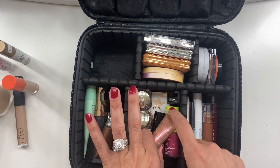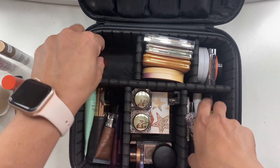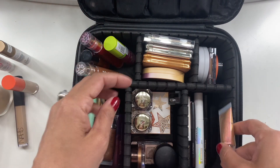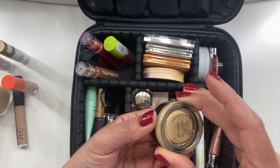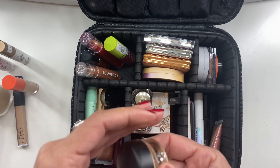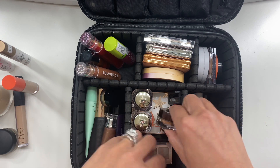Now let's talk about eyeshadow primers and eyeshadows. For eyeshadow primer, I took the MAC Paint Pot in Soft Ochre — I'm still working on this one, it's taking forever. I did take it with me.